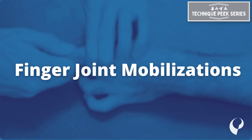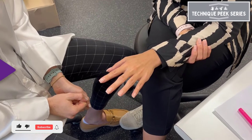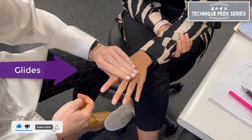Today, we're going to go over how to perform finger joint mobilizations, including glides and traction. There are two types of glides: open chain and closed chain.